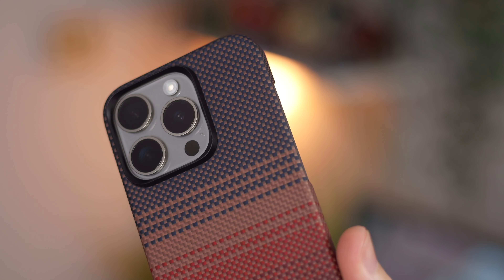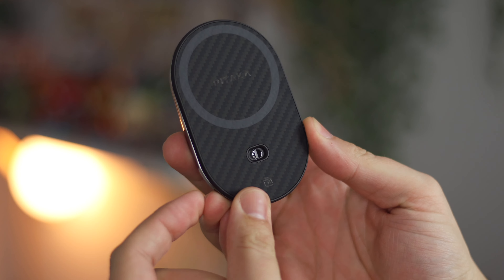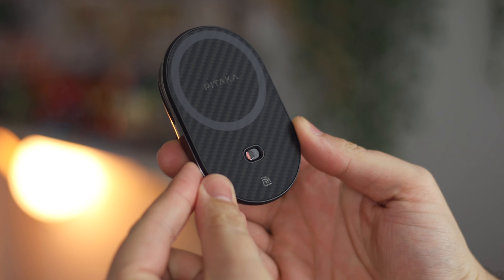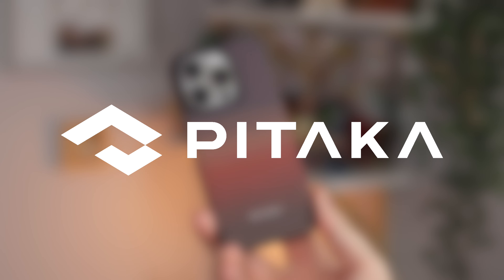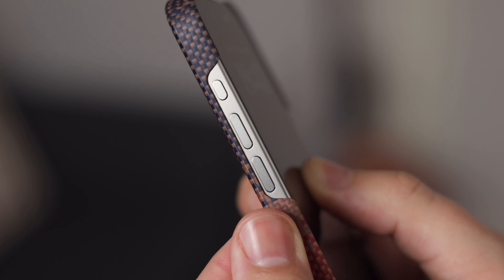Hey guys, Michael from Copper vs Glass and in today's video we're checking out some new accessories from Pataka. We've got one of their MagSafe cases, an awesome MagSafe wireless charger, and a massive thank you to Pataka for sending these over for the purpose of review. So let's take a look.